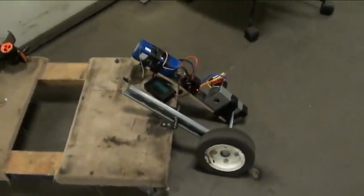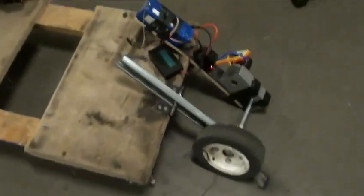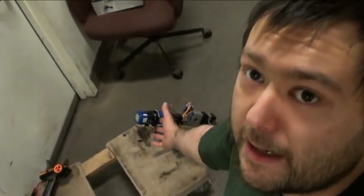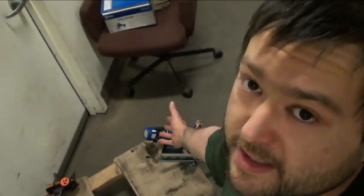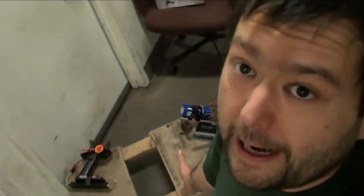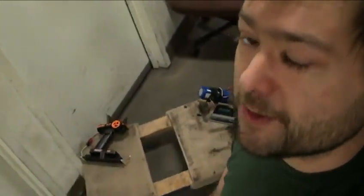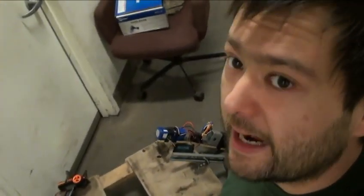So far, I'm very cautiously optimistic about this setup. The gearbox, speed controller, and motor together come in somewhere around the $200 price point for a roughly 3-pound setup. That's not a bad deal, but time will tell.